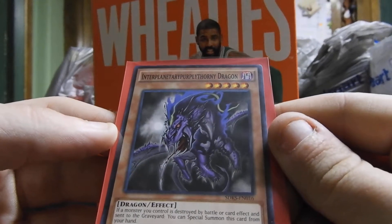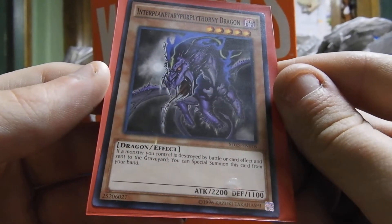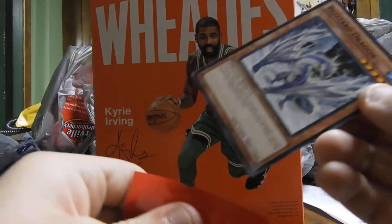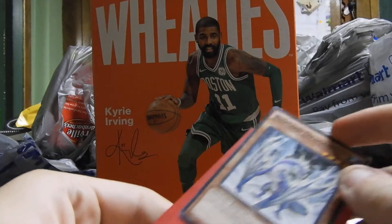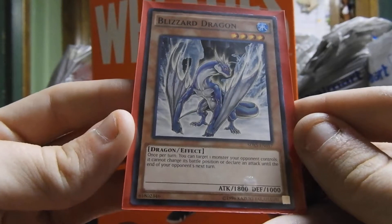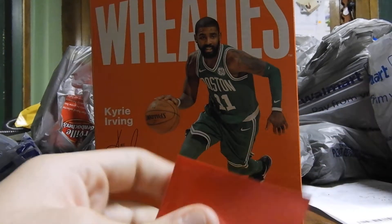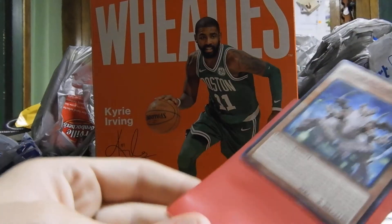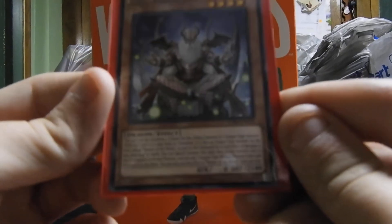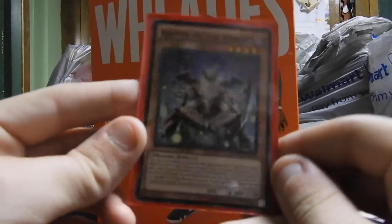Next we have Interplanetary Purple Thorny Dragon, which is a dragon effect monster with 2,200 attack and 1,100 defense. And another Interplanetary Purple Thorny Dragon — a dragon effect monster with 1,800 attack and 1,000 defense. Next we have Keeper of the Shrine, which is a dragon effect monster with 0 attack and 2,100 defense. Pretty cool card.